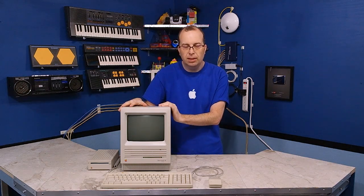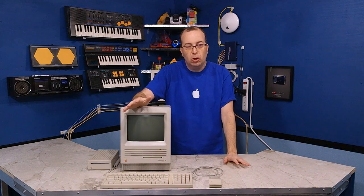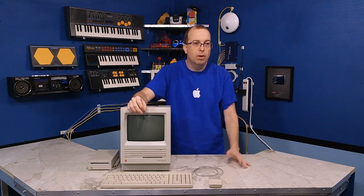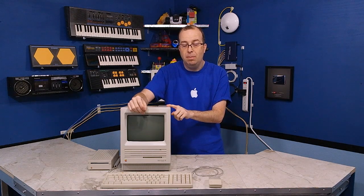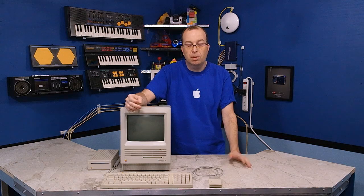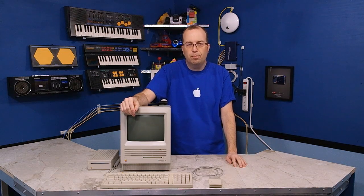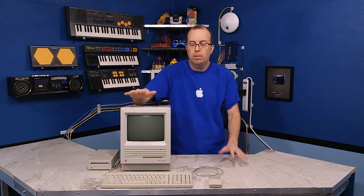I've got the Macintosh SE more or less completely restored and functioning, but I can't get the SD to SCSI device to work. A lot of people have had good luck using the SD to SCSI device on their old Macs, but I can't find any evidence that anybody's ever tried it on a Macintosh SE model. I've been going back and forth with the creator of the device — I've sent him log files and he's sent me custom firmwares to try, but nothing has worked. We also don't know for sure that the SCSI controller in this Mac is working correctly, since it wouldn't boot from the hard drive to begin with.